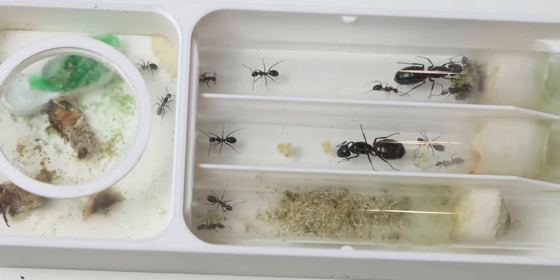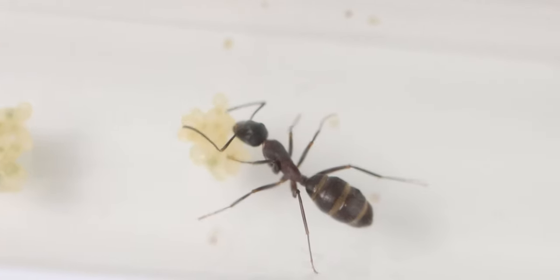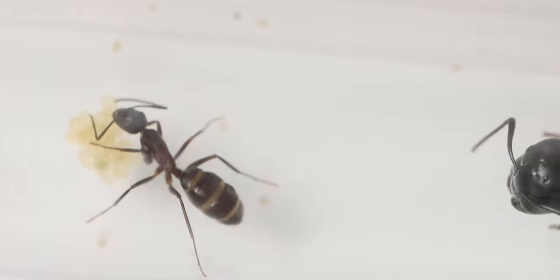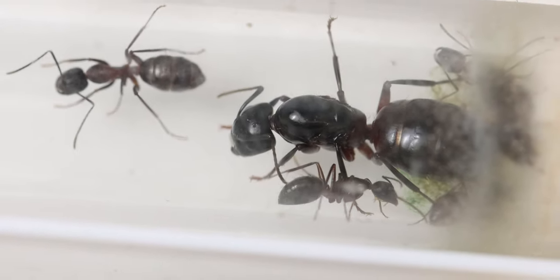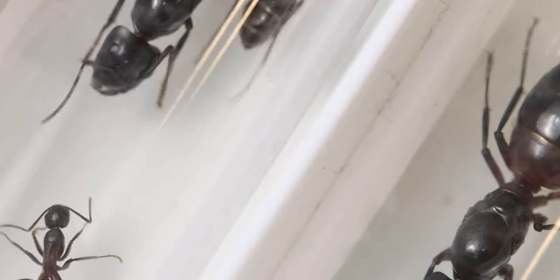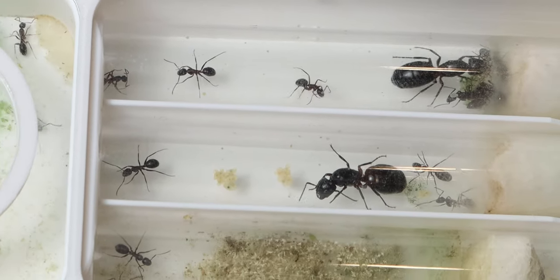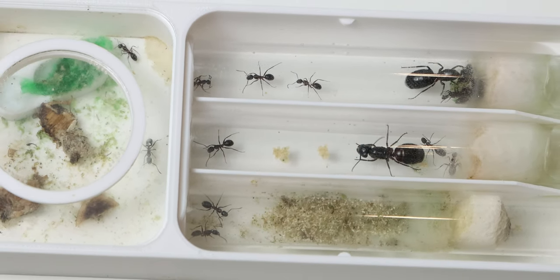The first colony we'll be moving is my Camponotus Ligniperdas experiment. For those who don't know, this is an experiment where two queens are together without actually being together. As you can see, they're doing quite well — they have a few workers and a little bit of brood. They haven't grown too fast and they're in a little bit of a break. The reason I want to move them is simply because I want a little bit more space to feed them without making the setup bigger, and they also need some fresh test tubes.